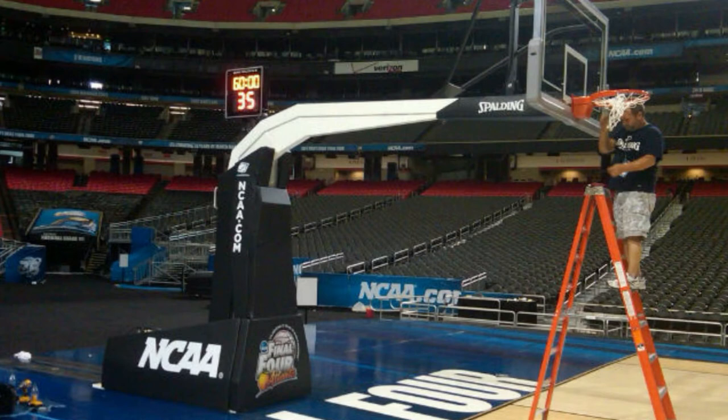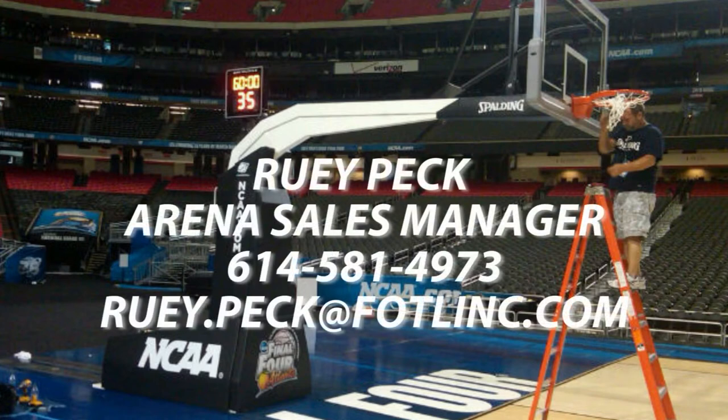Feel free to contact Rui Peck at 614-581-4973 or by email at ruey.peck@fotlinc.com.